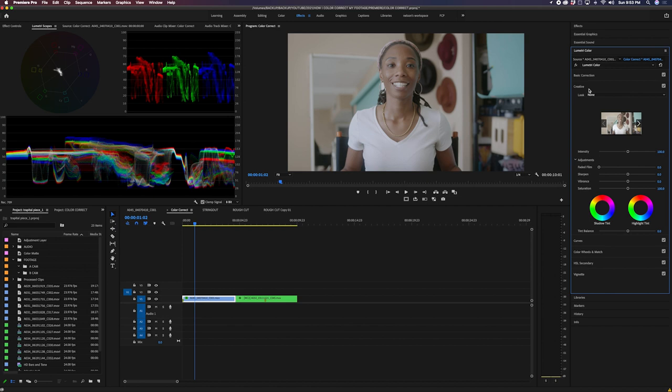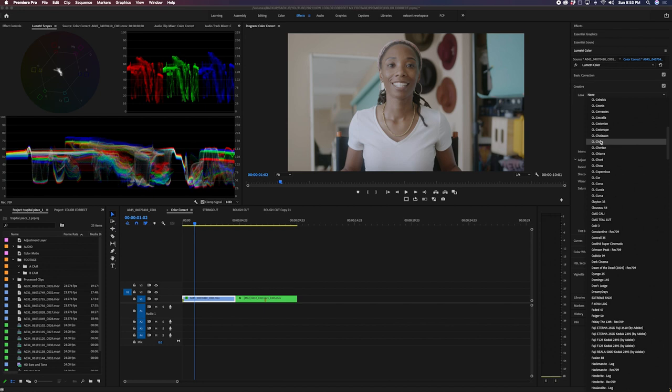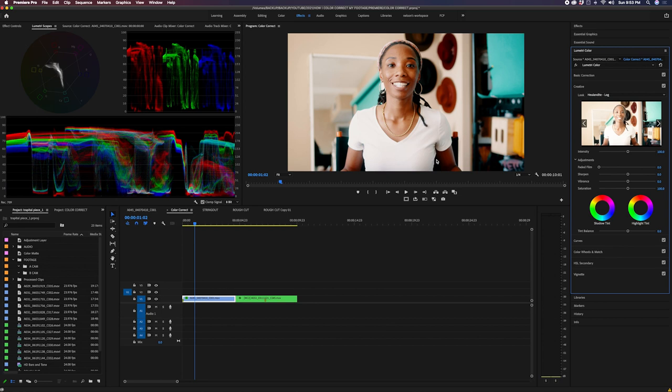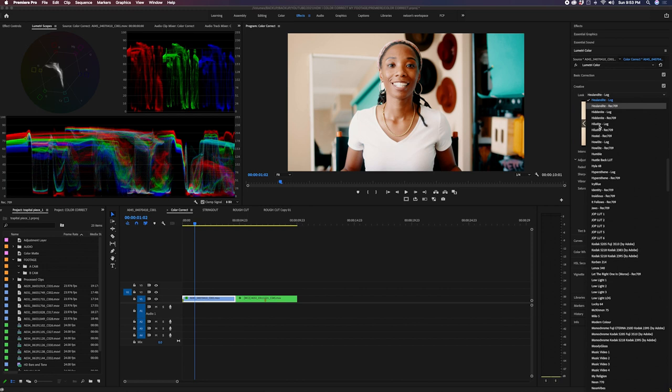We're going to go into Creative and I like to use a free LUT from a company called LUTify Me — I'll have all the links below. I use Hugh Landyte's LUT, which has both a log and a Rec.709 version. I'll click on that and as you can see it punched everything up quite a bit, which is why I brought those highlights down earlier. When I add this, you'll see this creative look can work with pretty much anything.